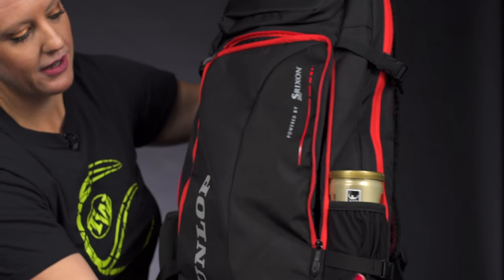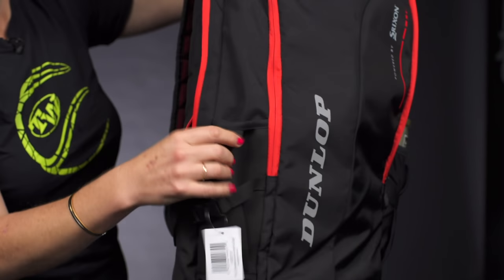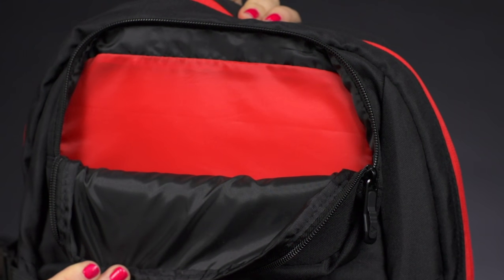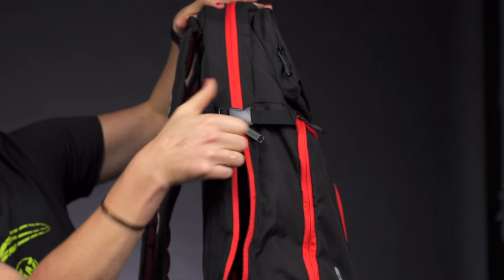The sides of this backpack have compartments — a can of balls or a water bottle fits on both sides. Then we have an accessory pocket right on top for smaller items like keys, dampeners, and all that good stuff.